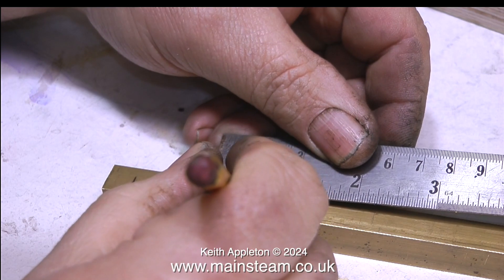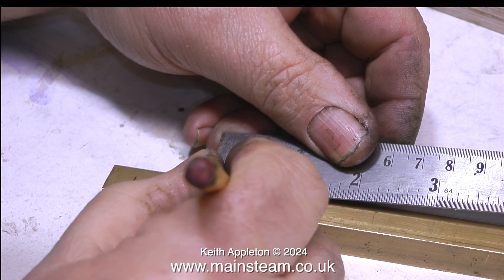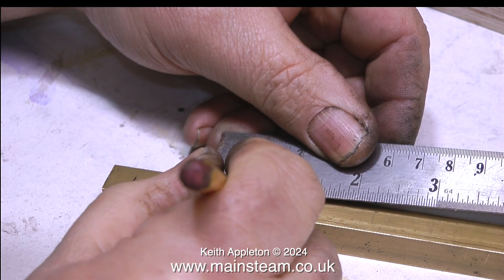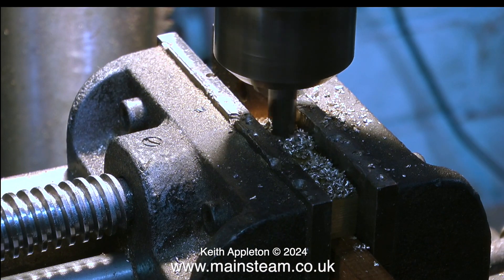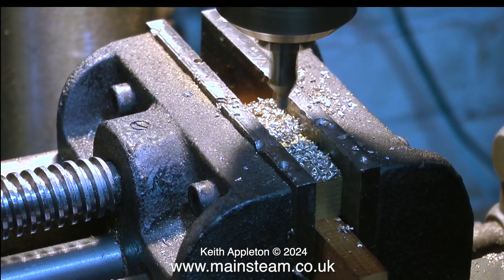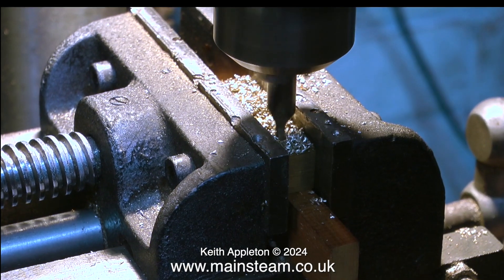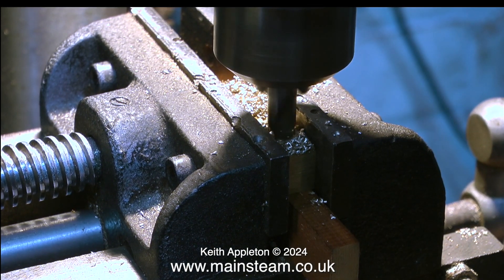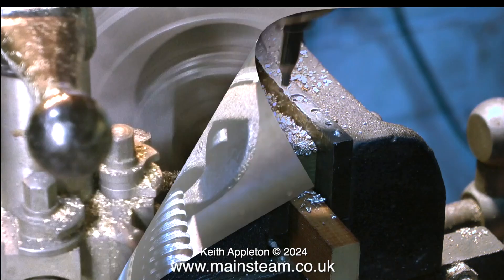In this clip I'm making the exhaust collector using a piece of brass bar — I'm marking out the holes at 1 inch centres to accept the outlet pipes from the cylinders. After cutting it to size I'm drilling the cross holes. I always use a centre drill first rather than a centre punch so I can get the position perfectly using the drilling machine.